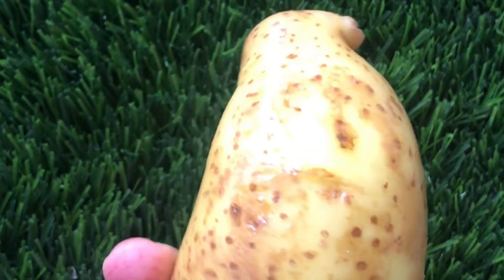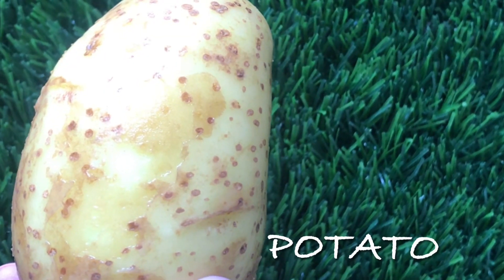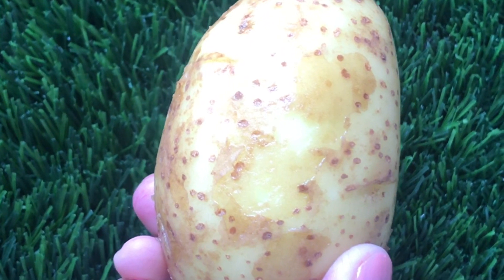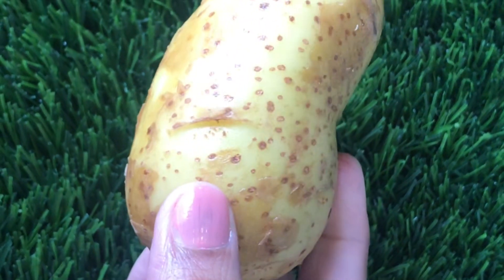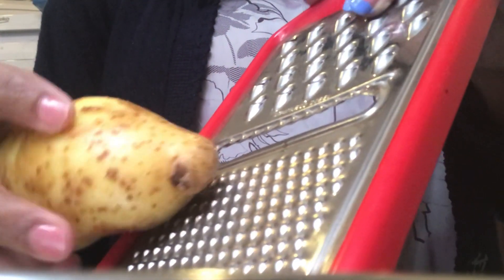Here is a potato. The skin is not peeling — we are not peeling the potato. The skin is bright and helps with dark spots.